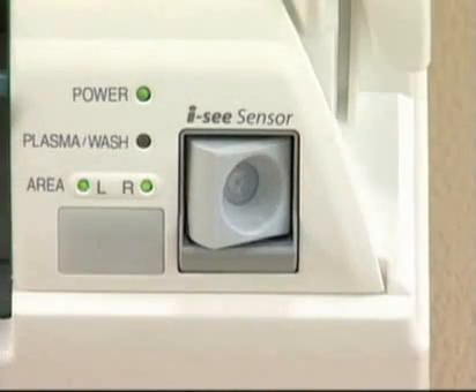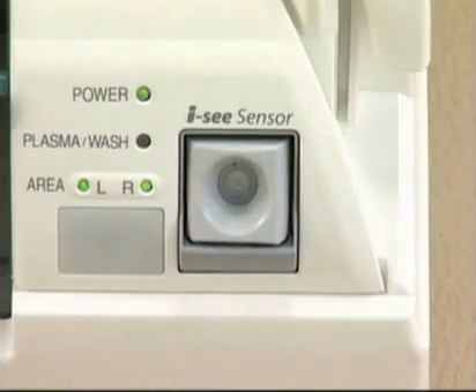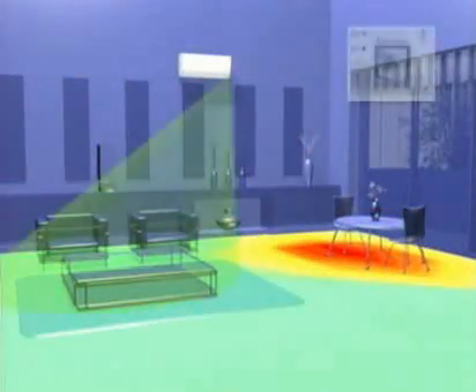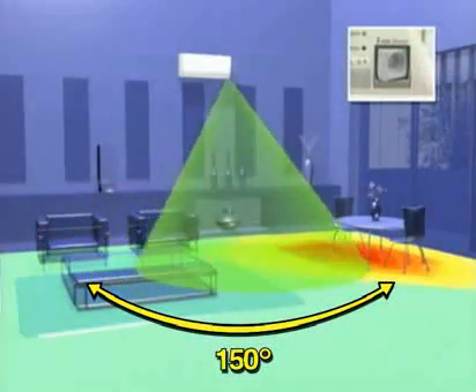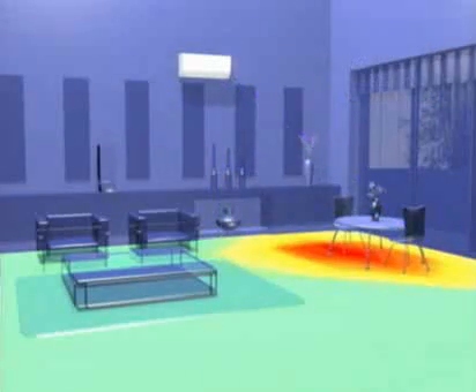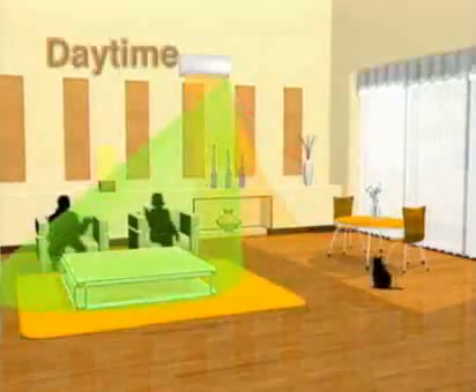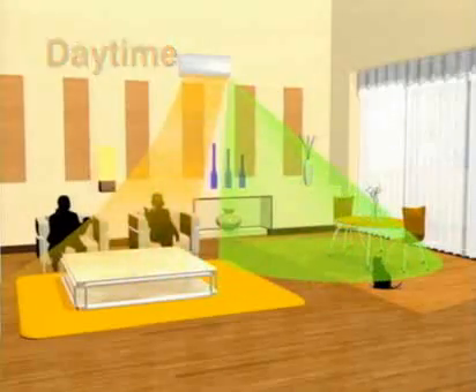F-inverter's moving floor temperature sensor, the IC sensor, corrects this disparity by detecting radiant heat emitted by the floor and air. The IC sensor's swinging motion covers 150 degrees and checks temperature disparities over a large floor area. When the sensor finds a spot with a disparity, F-inverter focuses on that area and adjusts the temperature to comfort level.